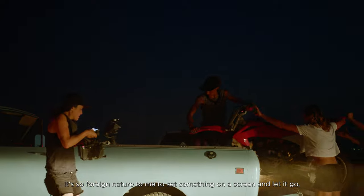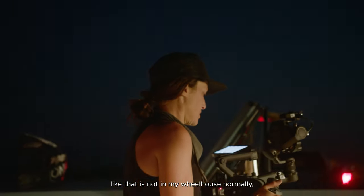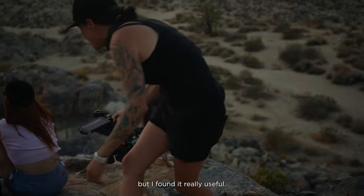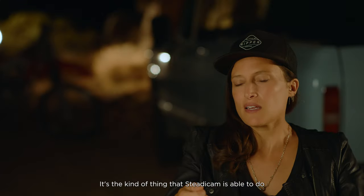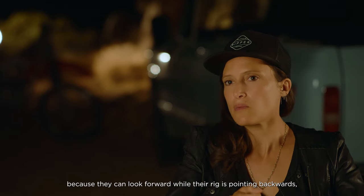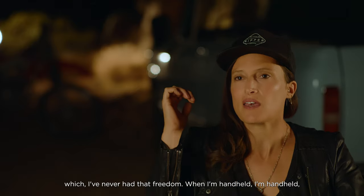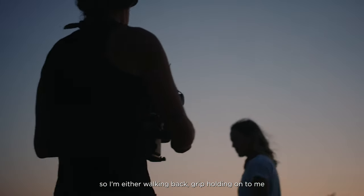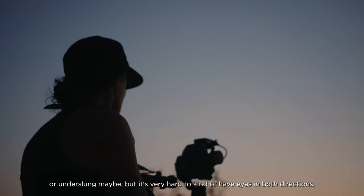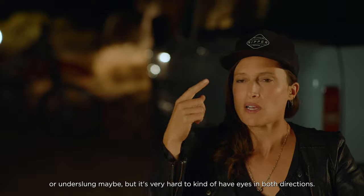It's so foreign to me to set something on a screen and let it go — that is not in my wheelhouse normally, but I found it really useful. Steadicam operators can look forward while their rig is pointing backwards, which I've never had that freedom handheld. When I'm handheld I'm either walking backwards with a grip holding on to me, or underslung, and it's very hard to have eyes in both directions.